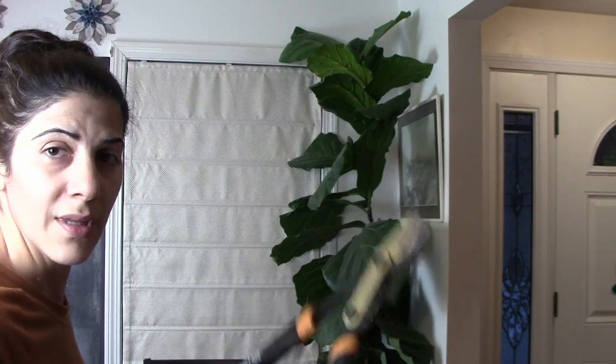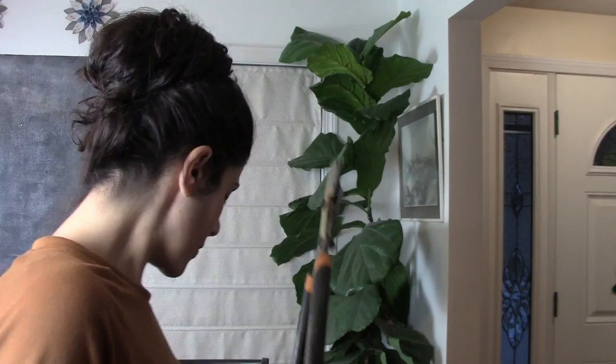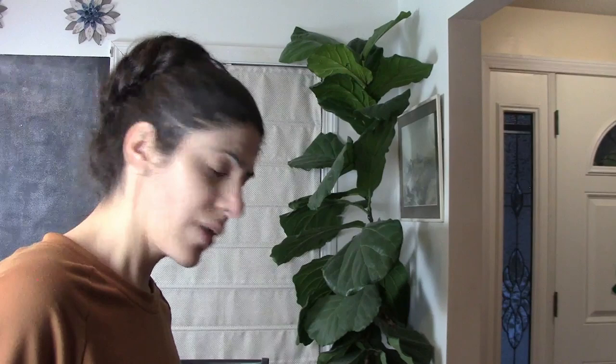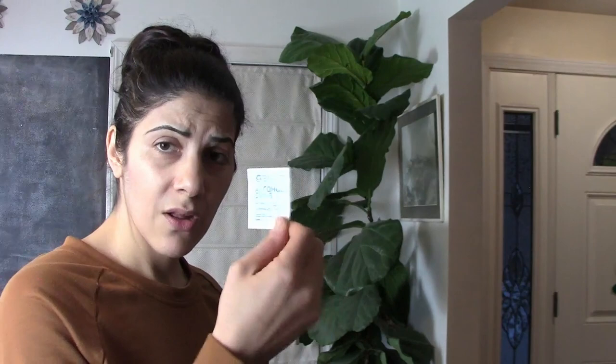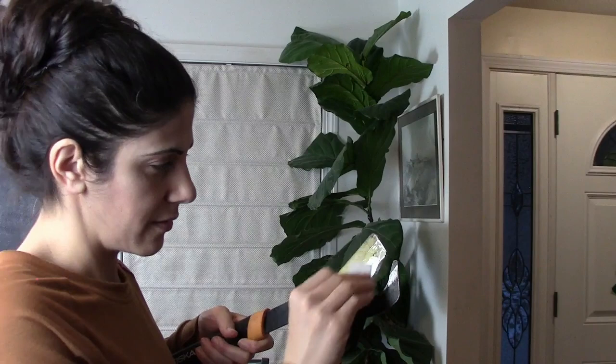I brought these loppers over here because I have no idea where my pruners are — I must have left them in the garden. I've never had this happen before; I always put everything back after I'm done working. I'll have to walk around the garden after the snow melts — and this has been the weirdest winter, it's melting right away anyway. I also have an alcohol swab here and I'm going to clean the loppers because I don't want any bacteria getting to the stem.